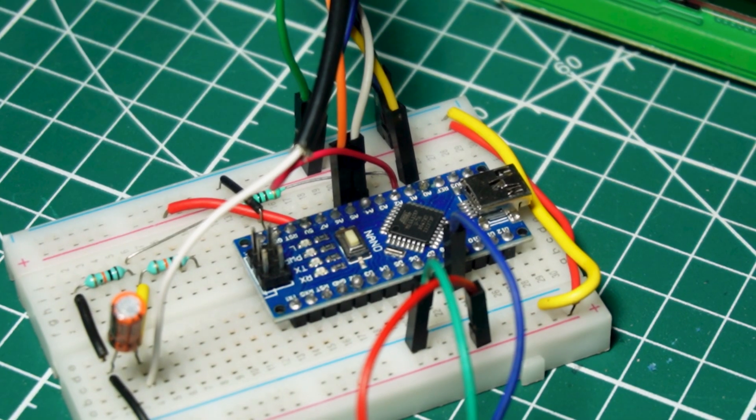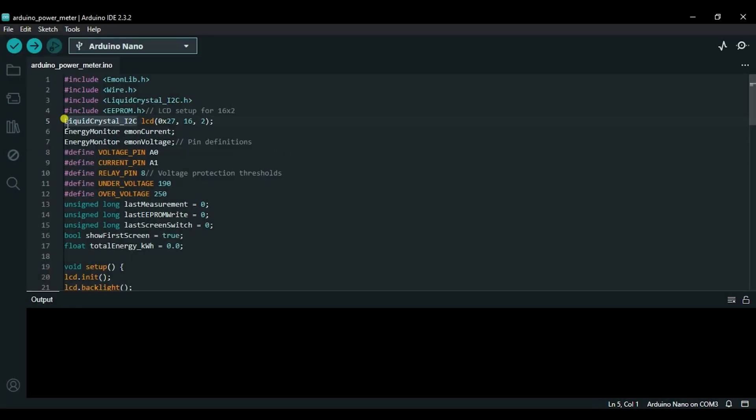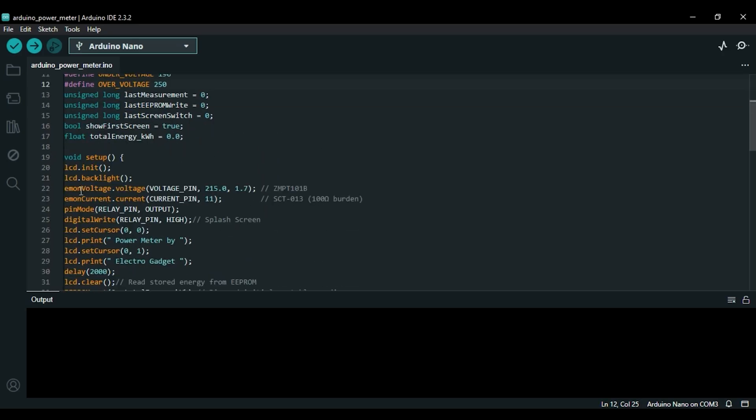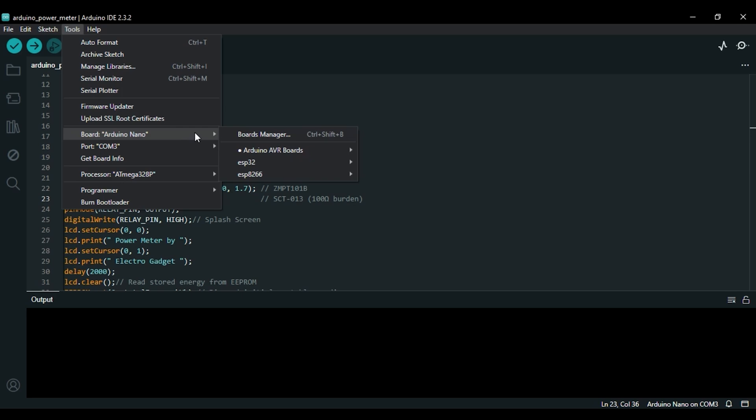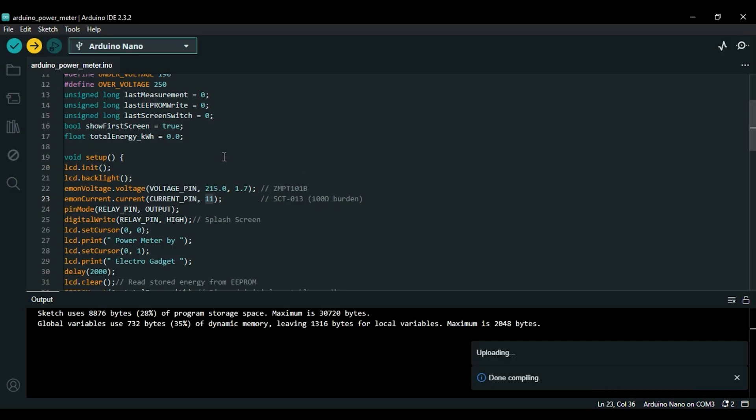Now plug in the USB cable between the Arduino Nano and PC. First, initialize the I2C LCD display address — both 16x2 and 20x4 code are available in the link. Now change the voltage and current calibration factor repeatedly until you get your desired output. Finally, click on the Tools menu, select the right board and port, and hit the Upload button. All the circuit diagrams and source code are available on my website — I will give a link in the description.